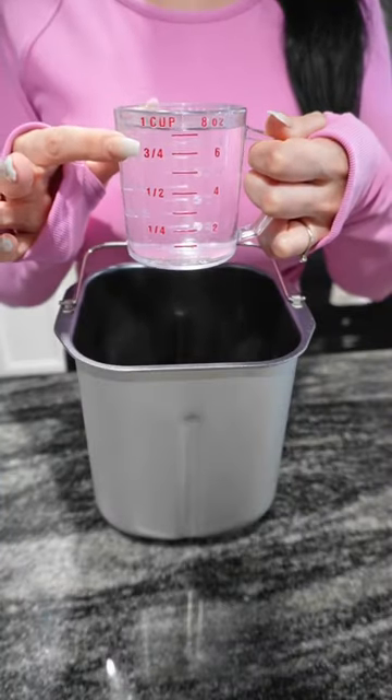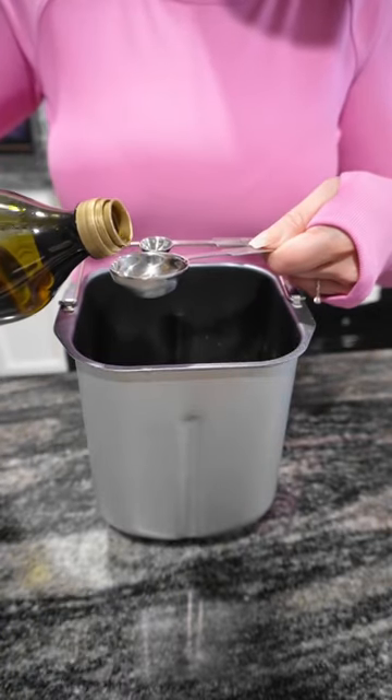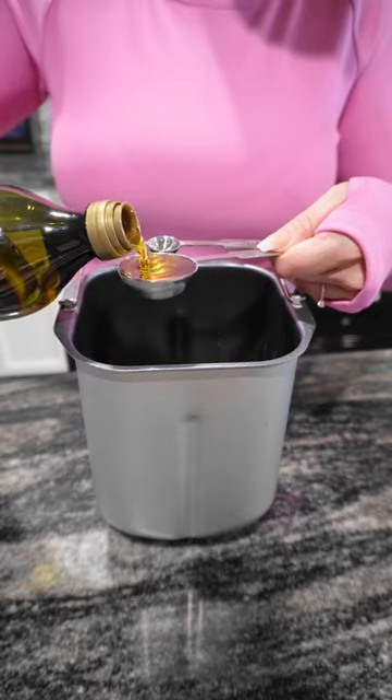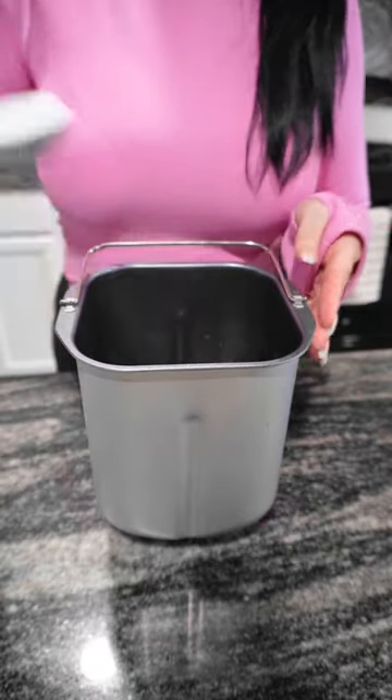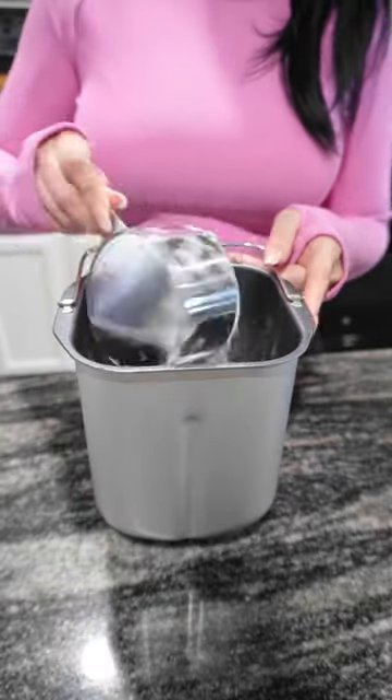I'm gonna start off with one cup of water. You're gonna want this to be between 80 and 90 degrees. You're gonna need one and one-fourth tablespoons of olive oil, two tablespoons of sugar, one and one-fourth teaspoon of salt, and you'll need three cups of bread flour.